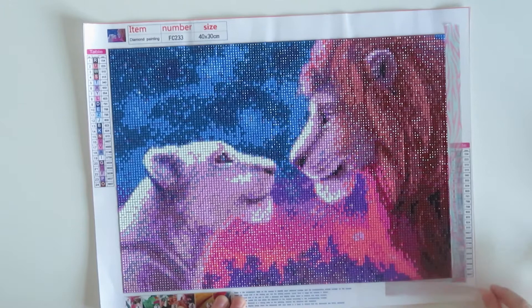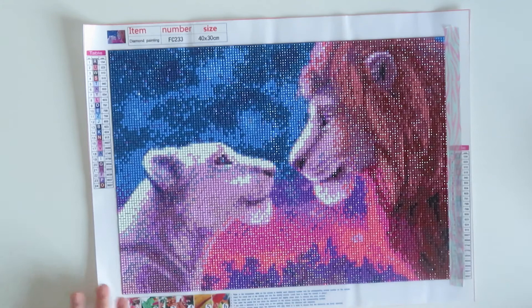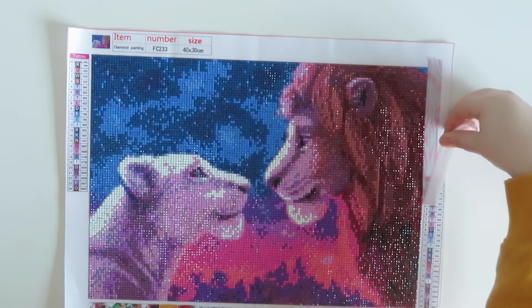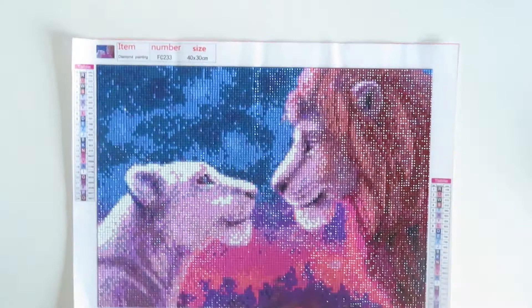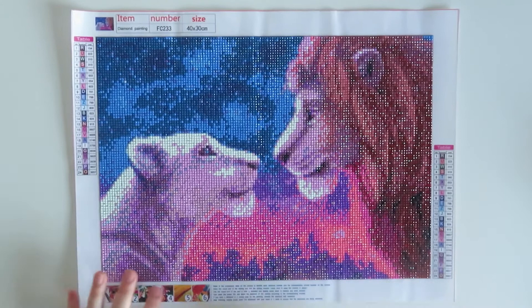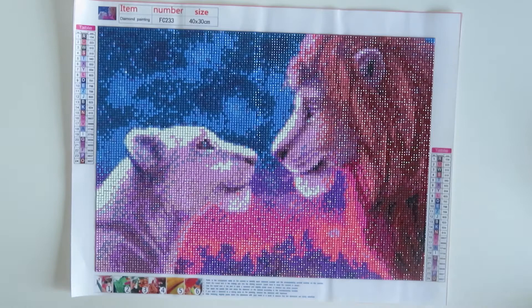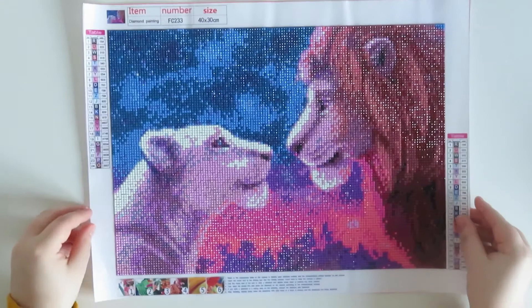I really did enjoy having the washi tape around it — it made it more straight and it didn't get all disgusting around the edges of my painting. I'm not worried about it being messy when I put it away because it will just go in my portfolio, so there's not really any dust or anything. That is the finished painting — let's put it away.